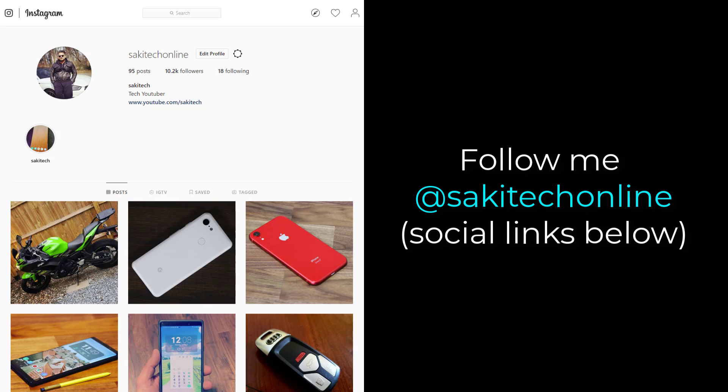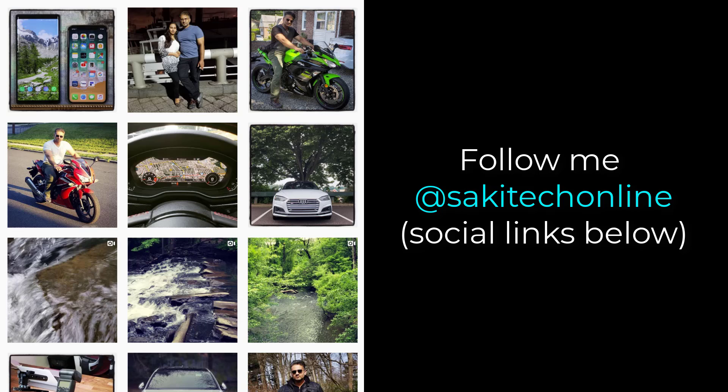And if you do use Twitter, Instagram or Facebook, you can follow me at Socky Tech online to get the latest updates as well. Have a fantastic day. Thank you.